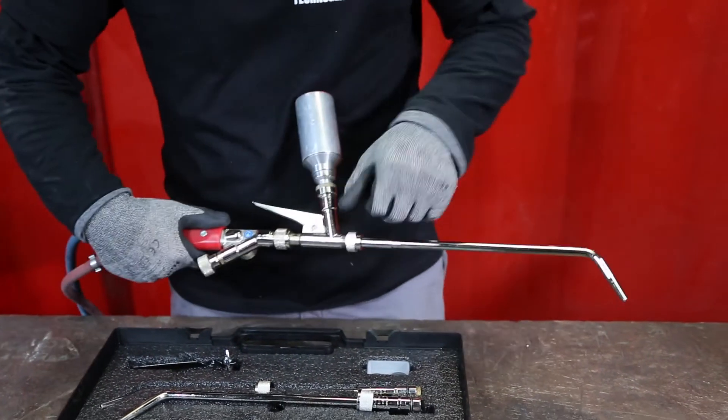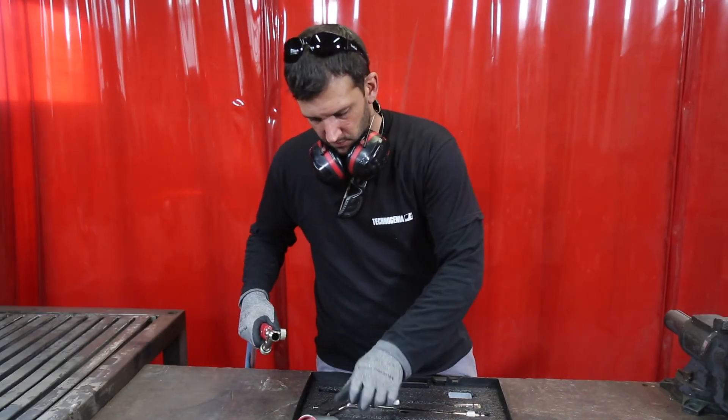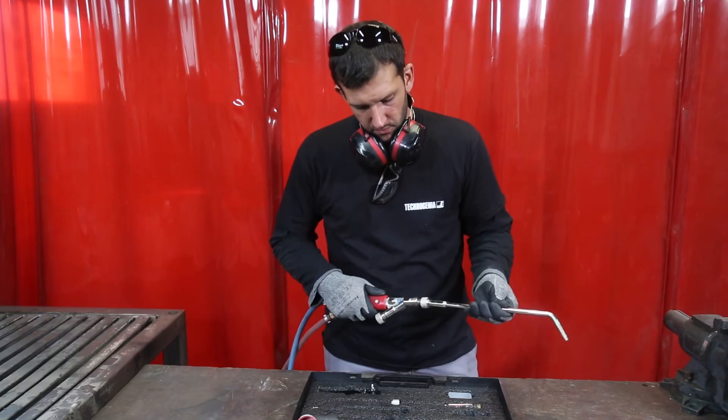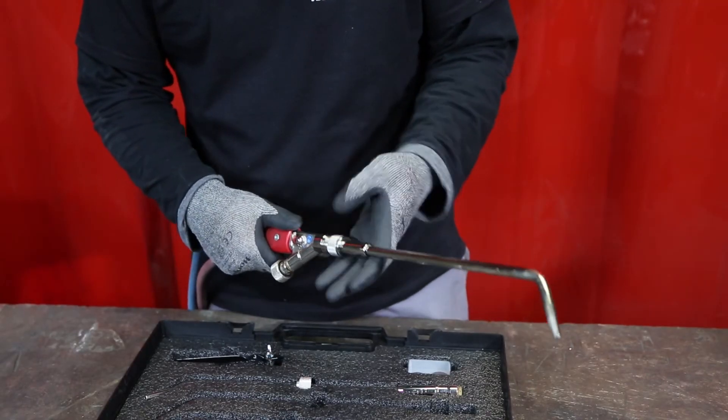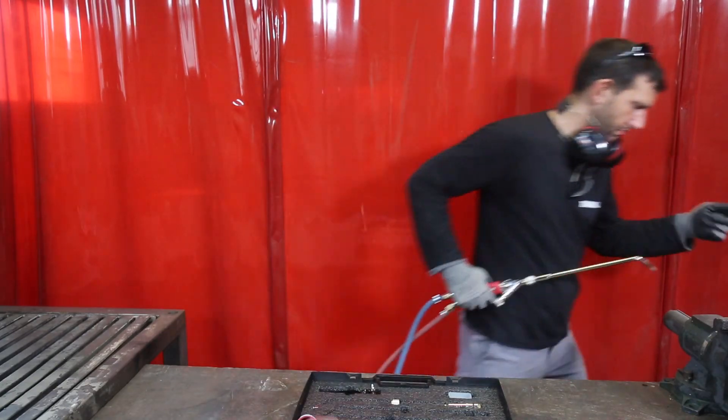When completed, remove the spray torch assembly, trigger, and torch from the main body and screw on the welding torch, coarse thread, to perform the overlay. Do it separately.